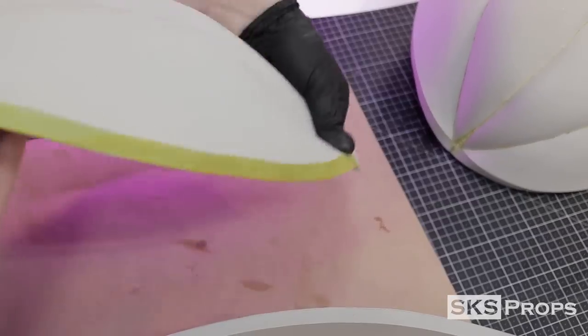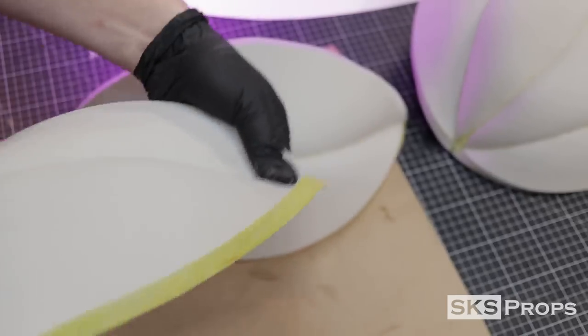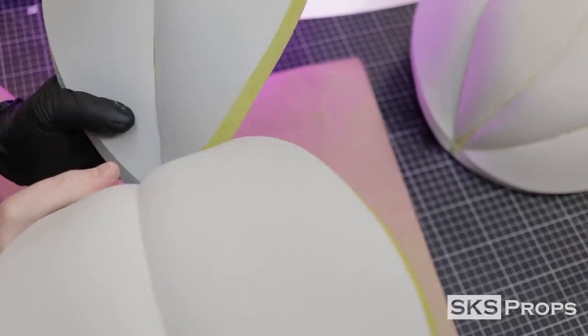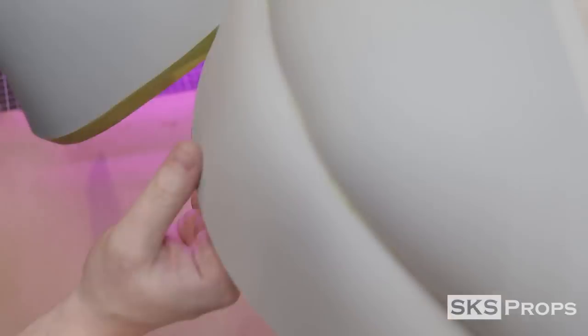I'm going to repeat all those assembly processes once again for the other half, starting off by taking the canoe shapes and flipping them inside out and lining up the seams. Again, there is a ton of stress on this particular seam, so if you have to add any additional adhesive or a little bit of super glue, go ahead and do that.